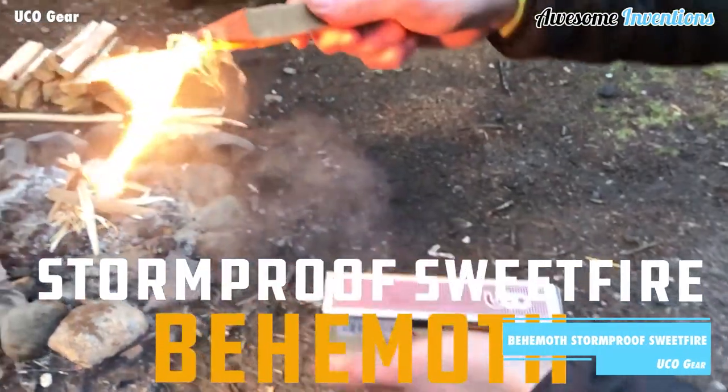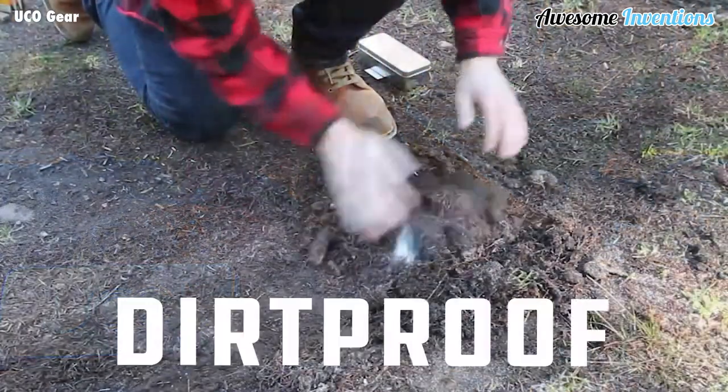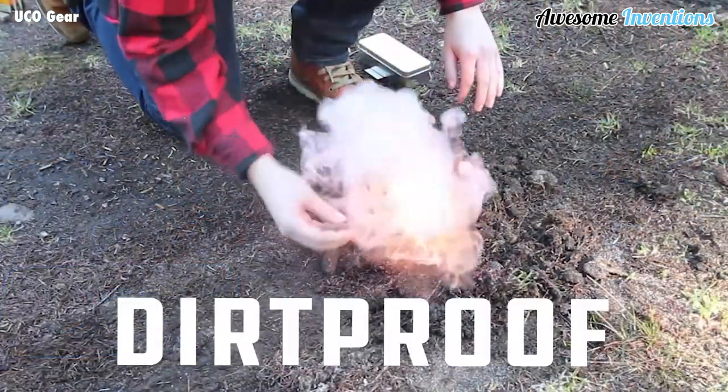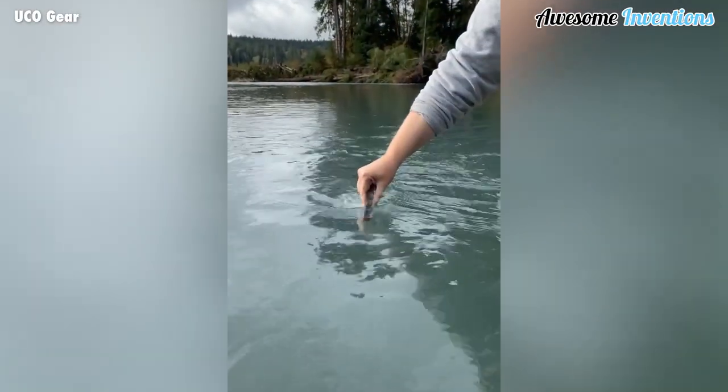The Behemoth Stormproof Sweetfire is a strikeable fire starter that can burn for up to 15 minutes thanks to its renewable biofuel endpoints. They are resilient and will continue burning even after getting covered in dirt or water.